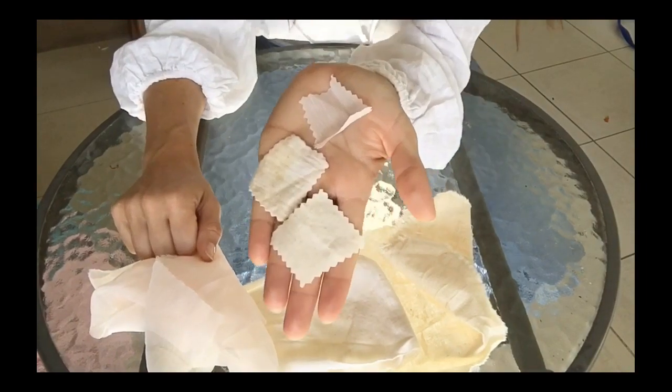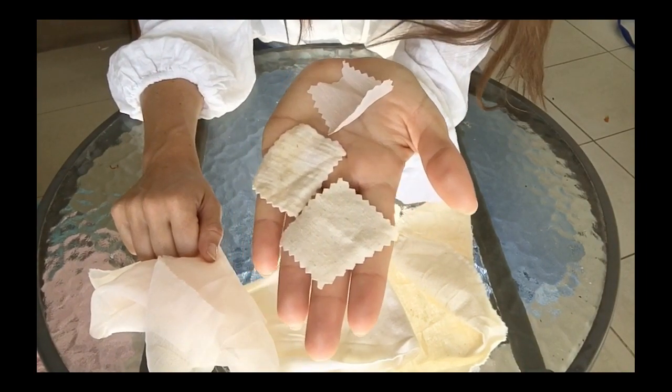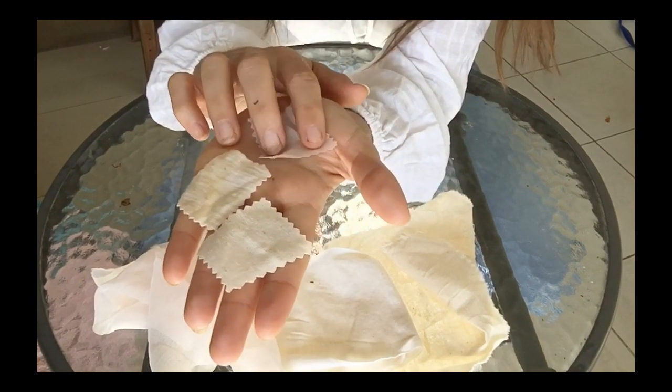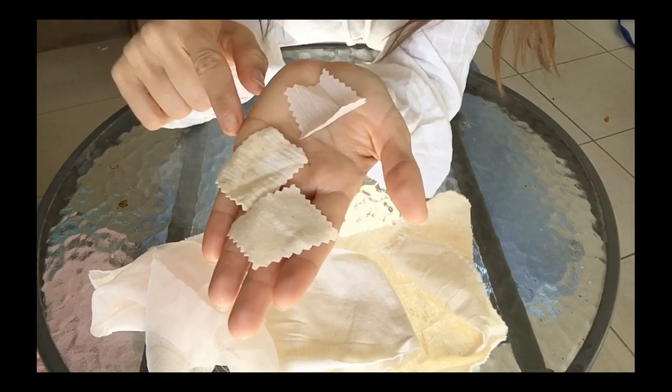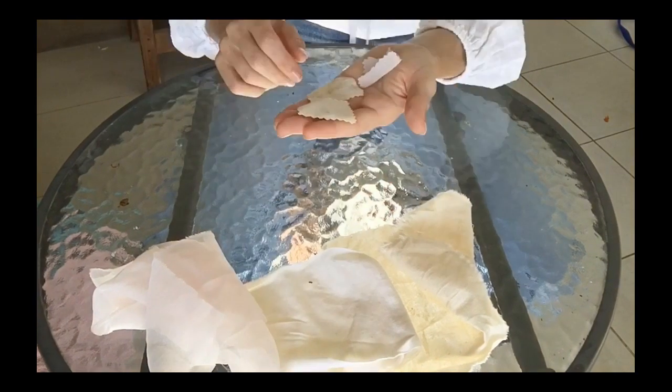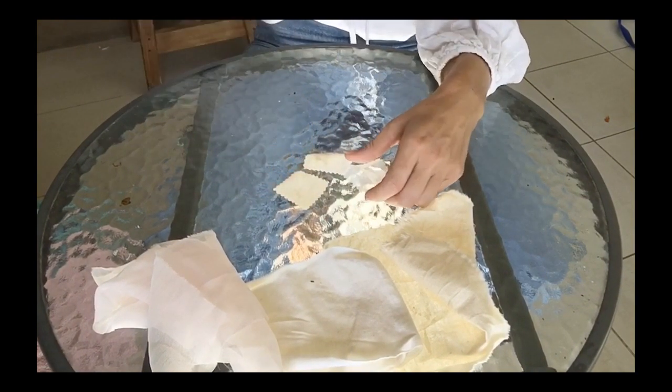I've got three little squares that I'm going to work with for my experiments. It's really important you don't make them too big because you don't want them to take up too much room in your portfolio, so you do want them to be pretty small.